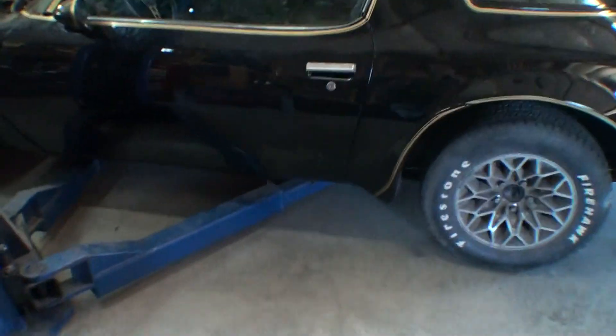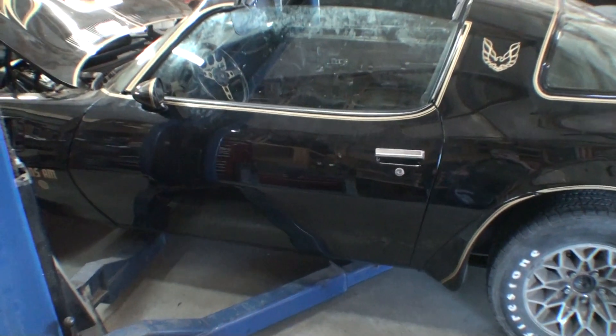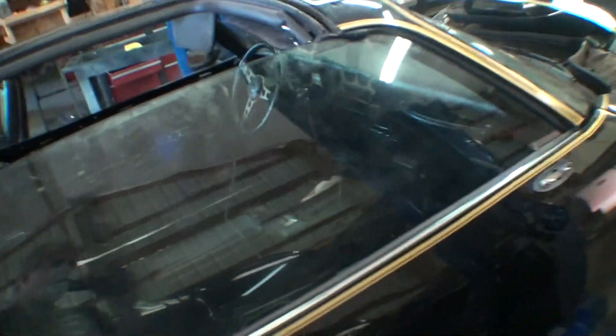Working on these cars you can get kind of depressed sometimes — I couldn't figure this out and I just felt stuck. That's when I called Darren. Sometimes you hit a roadblock and you have to find help. My videos are really about the idea that anybody can fix anything, but you have to struggle through it and sometimes you have to ask for help.